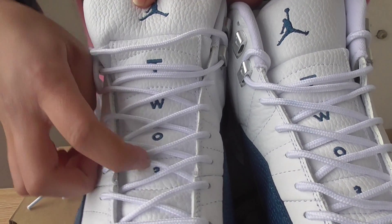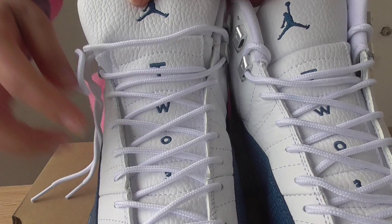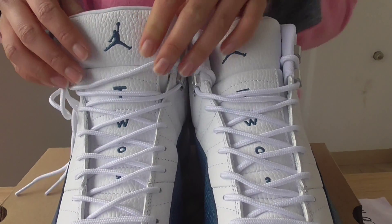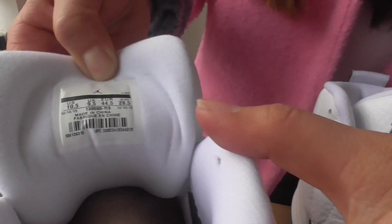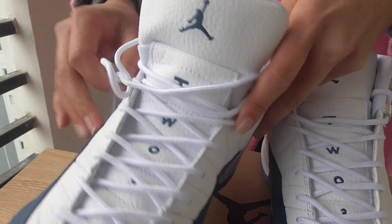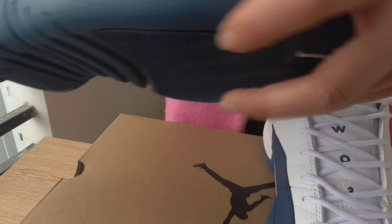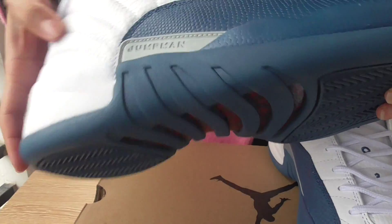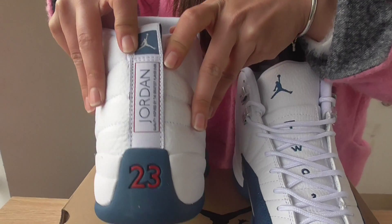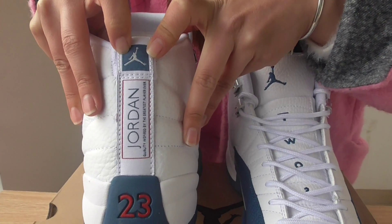As for the toe box, it's round and white — you can see it's so good, not wrinkled. On this part you can see 'TW 03,' which stands for 2023, and this is the Jumperman logo.